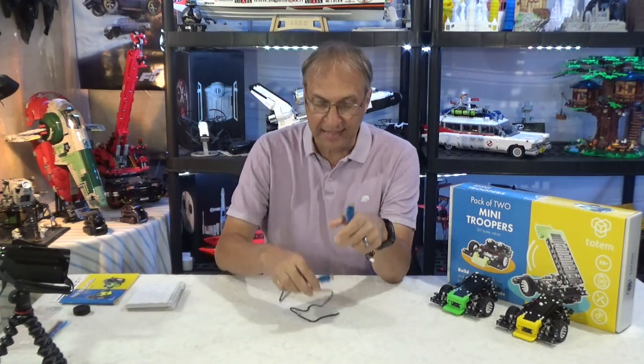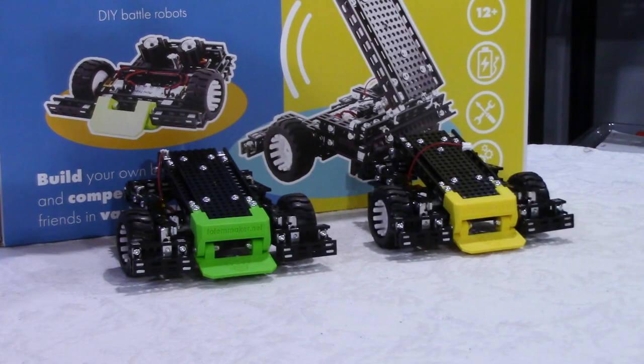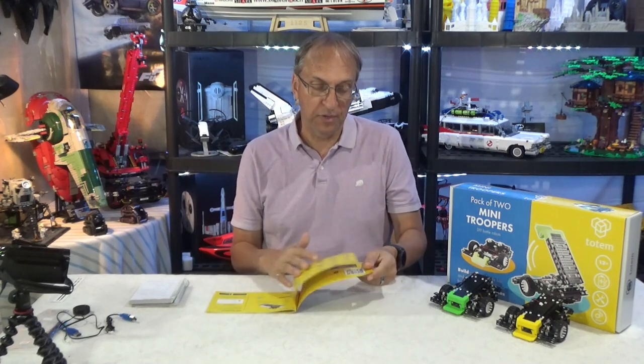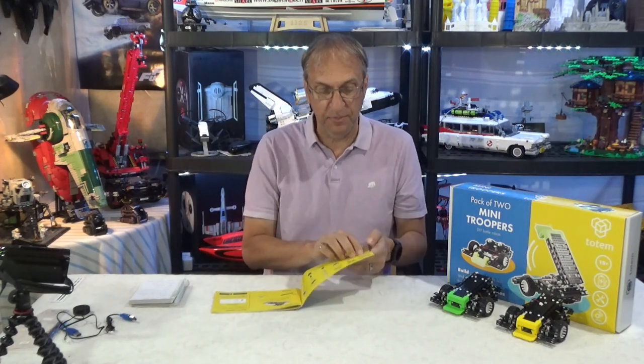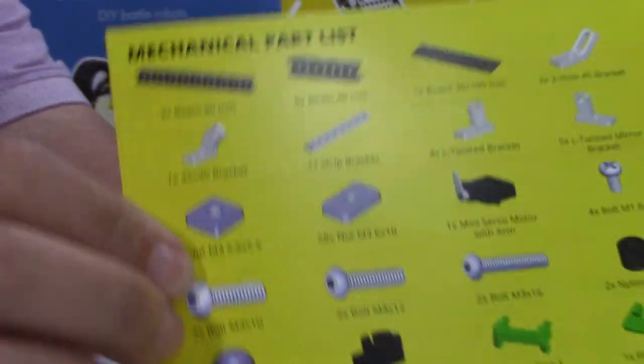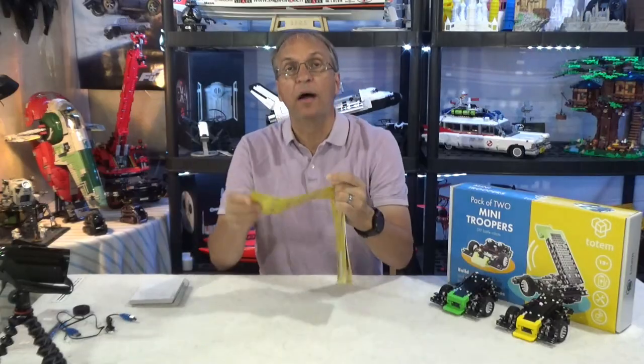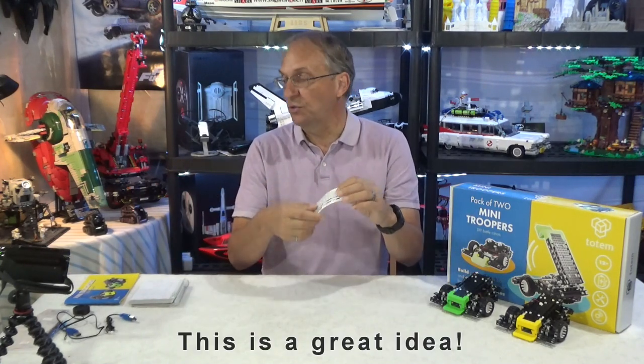You get also two chargers in the set of two. They have a red LED to indicate charging, and when the trooper is fully charged, the LED simply turns off. Now I took a few notes here during the build — the manual is very good. You get some spares, but I have a recommendation for Totem: there is no spare for the little M3 nut — I think it's 5.5 by 5.5. This little nut is very small and you could easily drop one during the build, and you don't have spares. So I would like Totem to include a few of those as spares. The template was also very, very useful to use during the build.